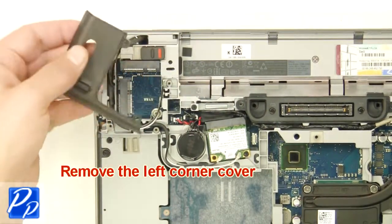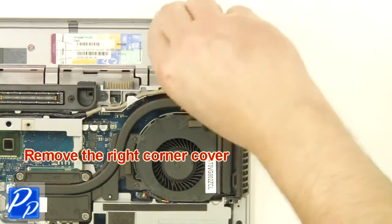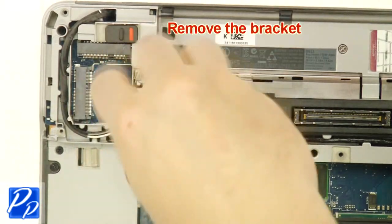Remove the left corner cover. Remove the screw. Remove the right corner cover. Remove the screw. Remove the bracket.